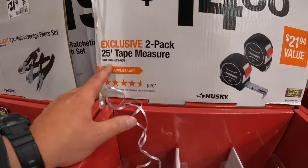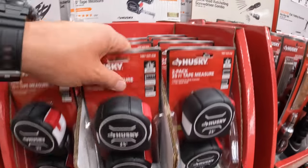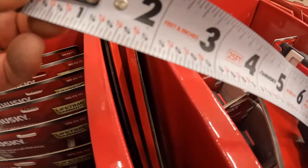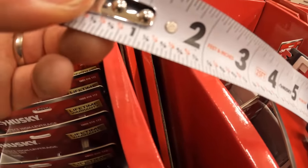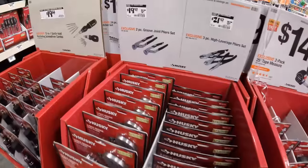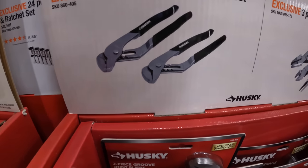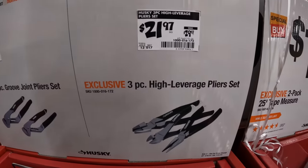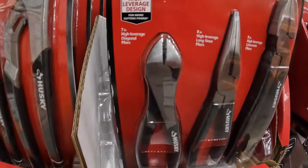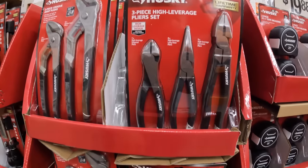$14.88 for the 2-pack 25-foot tape measure by Husky. It does give you fractions in there — a little cheat sheet. I personally like the cheat sheet. $19.97, was $21.97, for their 2-piece groove joint pliers. $21.97, was $29.97, for their 3-piece high leverage pliers set — these ones are pretty big, very useful tools.